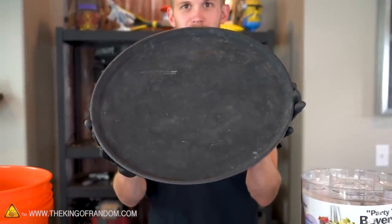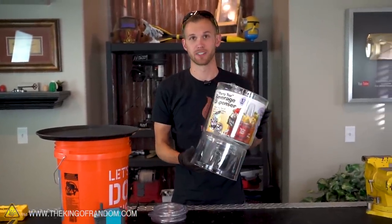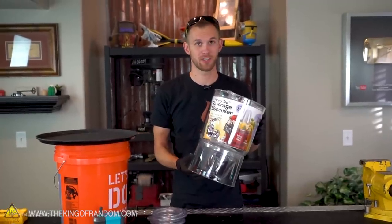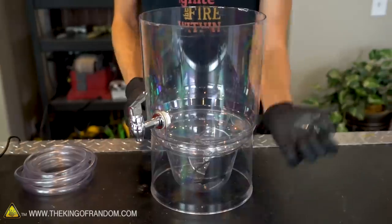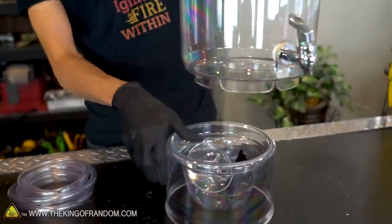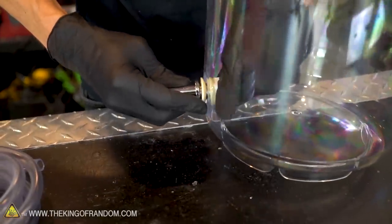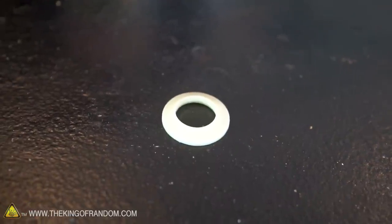One of the first things we need to do is take off all of the excess pieces that come with this drink dispenser. It's got a lot of cool accessories, but we're not going to use them. We also want to remove the spigot here, but after we remove it we do want to keep this thicker rubber seal that's on the outside.